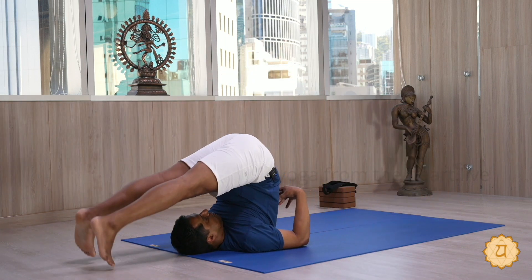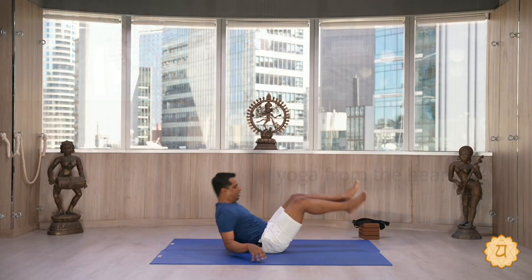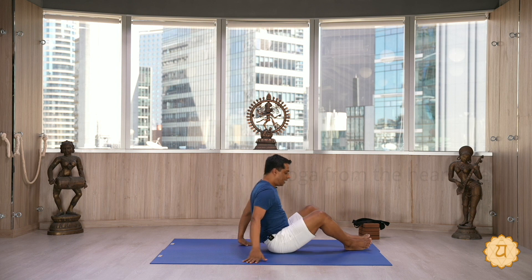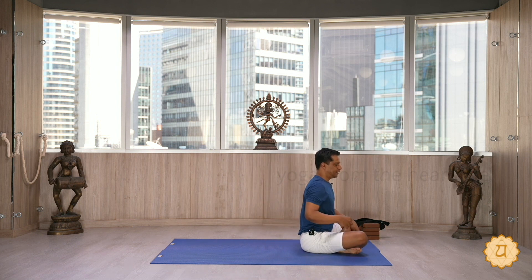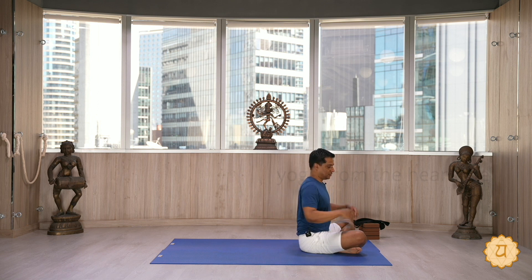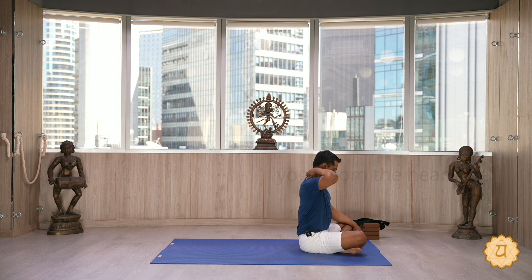Now please watch me. In order to do the shoulder stand — especially if you are targeting a fully upright and vertical position — the plow pose is the eligibility pose. You should be able to do that because it is high risk if you happen to wriggle yourself in the shoulder stand and fall back, and if the legs do not hit the floor.